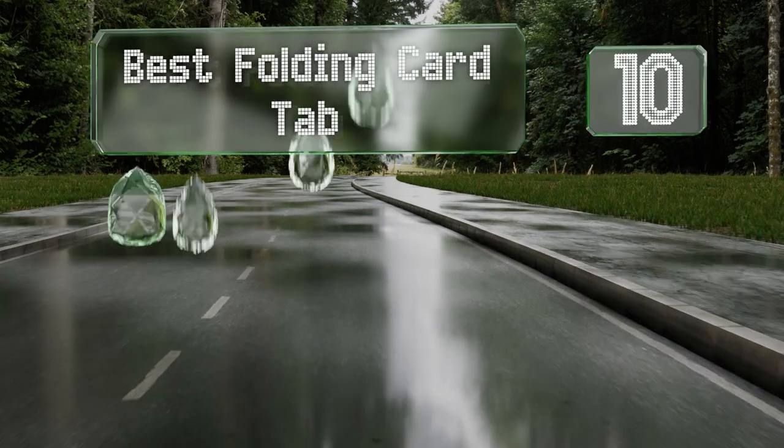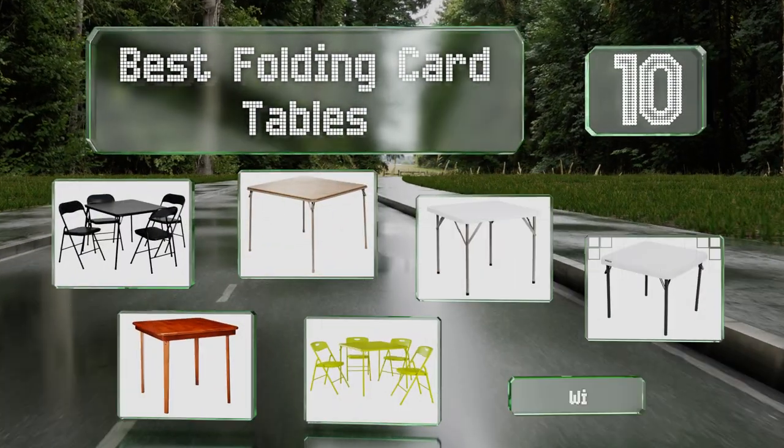EasyVid presents the 10 best folding card tables. Let's get started with the list.